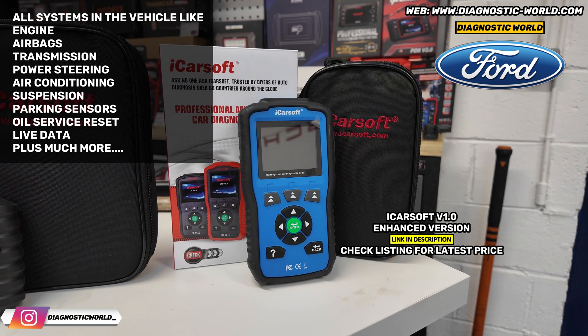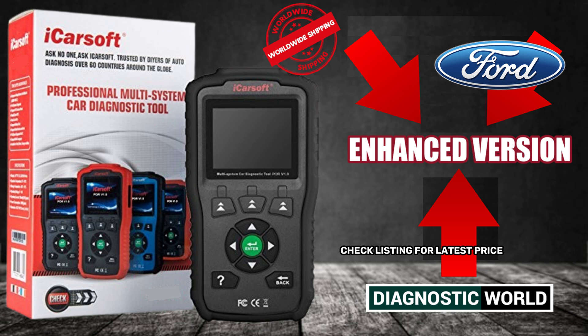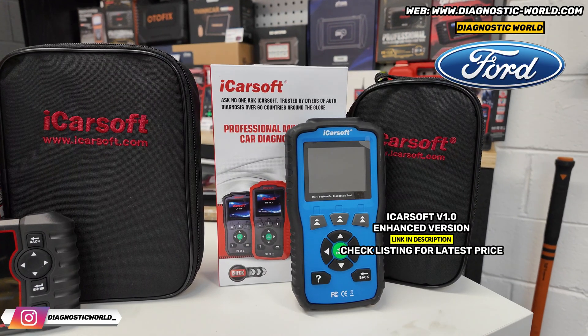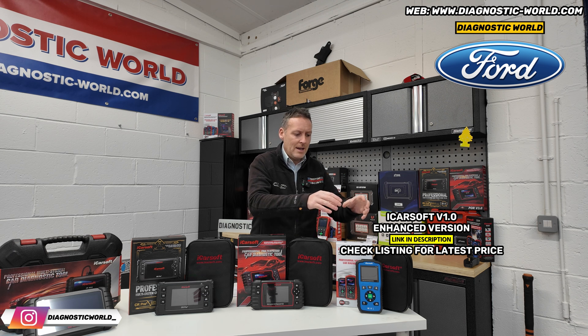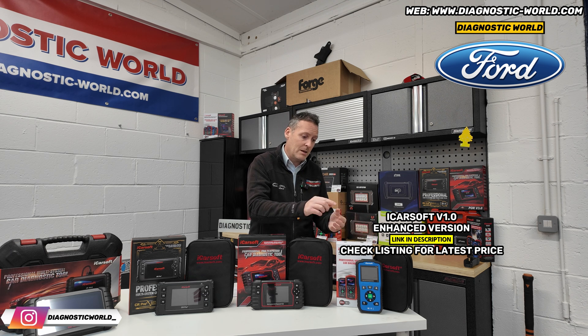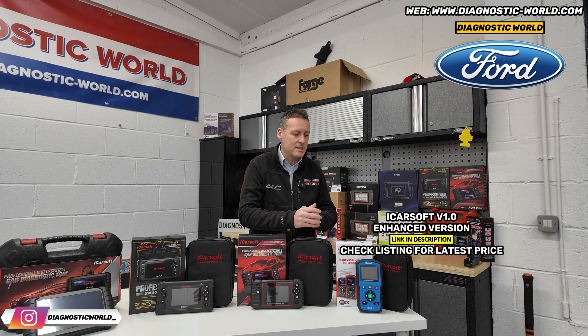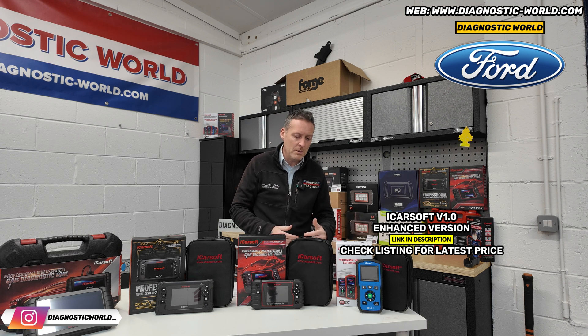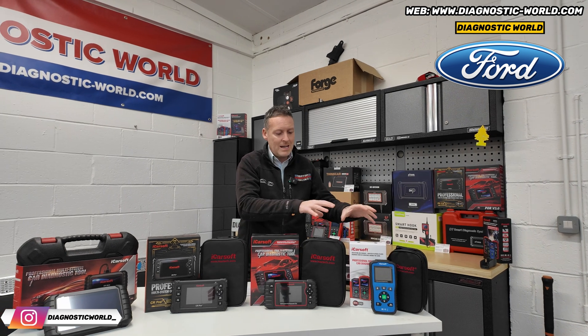That's a really, really good tool. With the version 1.0, it is important to make sure that you go for the enhanced version, which is the version sold via the link below. The enhanced version has better software and better hardware. There's an older version where the software and hardware isn't very good, meaning it'll be very difficult to update to newer models and it connects to a lot less systems. The enhanced version will have better hardware, better software, and because of that you'll be able to continue with the free updates as new vehicles come onto the market. It also does the oil service reset as well.